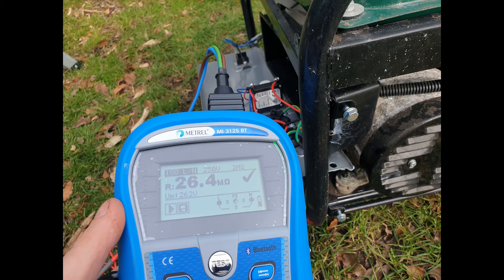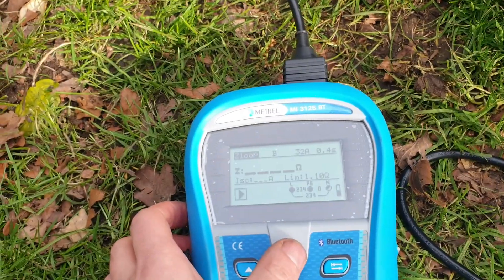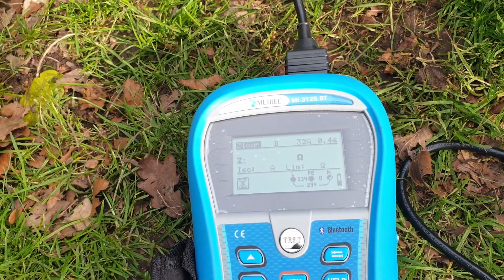When performing an insulation resistance test at 250 volts — because I'm not sure how much I trust the construction — it showed basically no connection from the windings to the chassis.